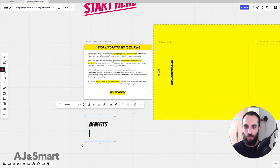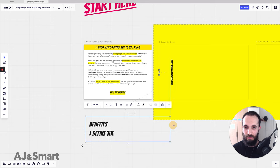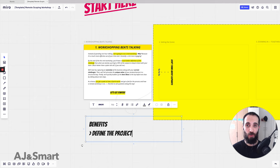The first benefit is that you get to define the project. You're working with something that's a lot more concrete, and this is useful for the client as well, even if they don't decide to work with you later on. It's something they can take away, propagate internally, and it's just a useful exercise in and of itself.